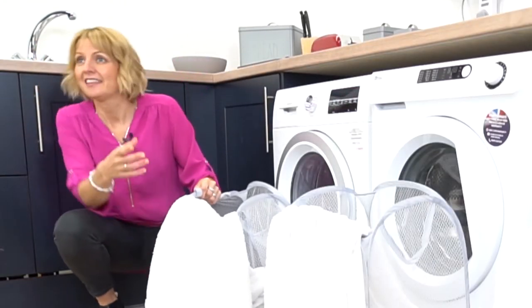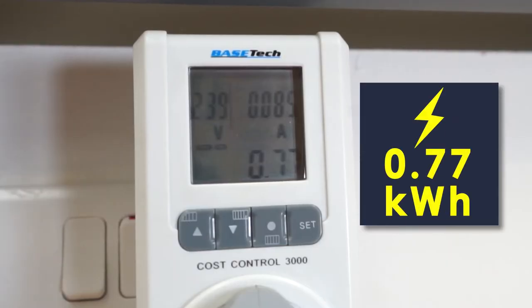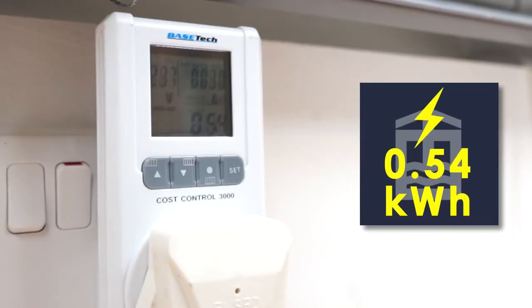Now that the machines have completed their cycle, you can see that they've achieved a quality wash. This machine has used 0.77 kilowatt hours, while the EBAC machine has used 0.54 kilowatt hours.